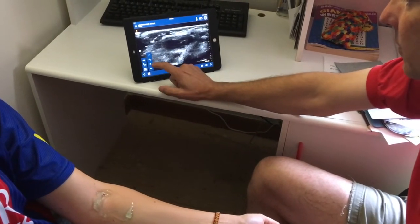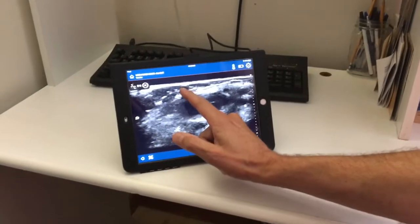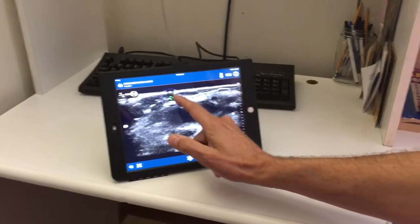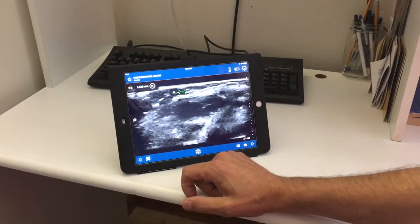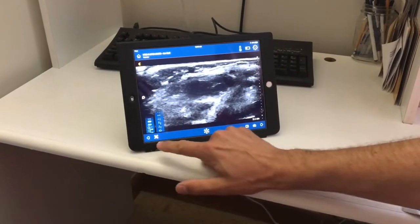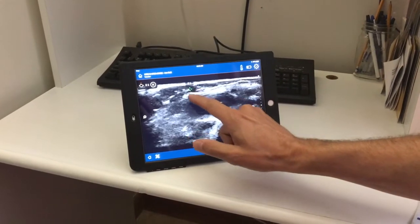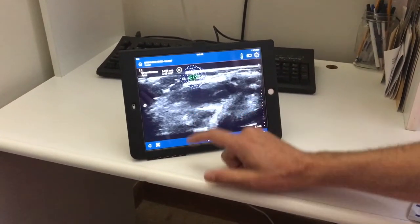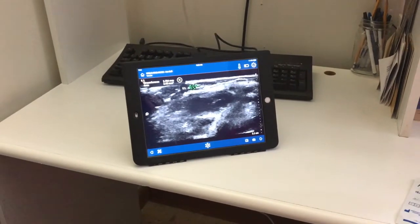We have different measuring tools — we can measure across and do a two-dimensional measurement. This vein is 1.8 millimeters, and we can get rid of that. We can also do a circular measurement that gives us our area of 2.48 square millimeters.